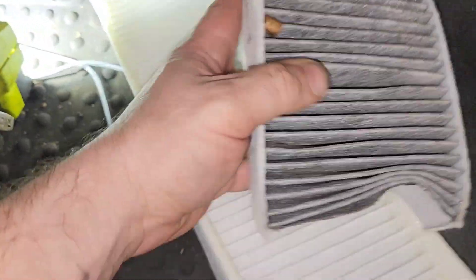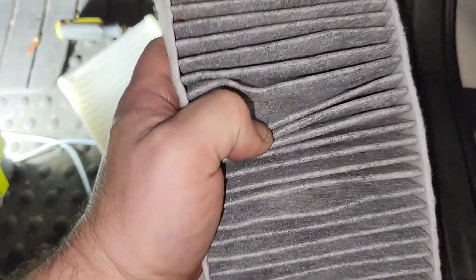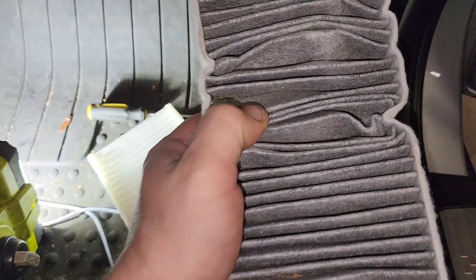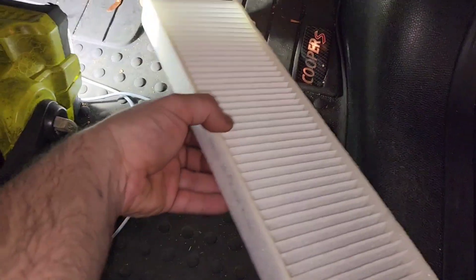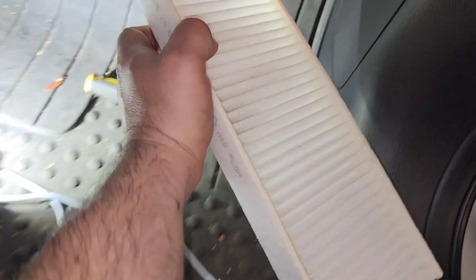This is the old one — it has some dirt but it's not bad. It's about time to be replaced though; this is probably about a 10,000 to 15,000 mile filter. It's recommended to replace these at 10,000 miles or every two oil changes. Again, flow is down and we need to get the new one in here.